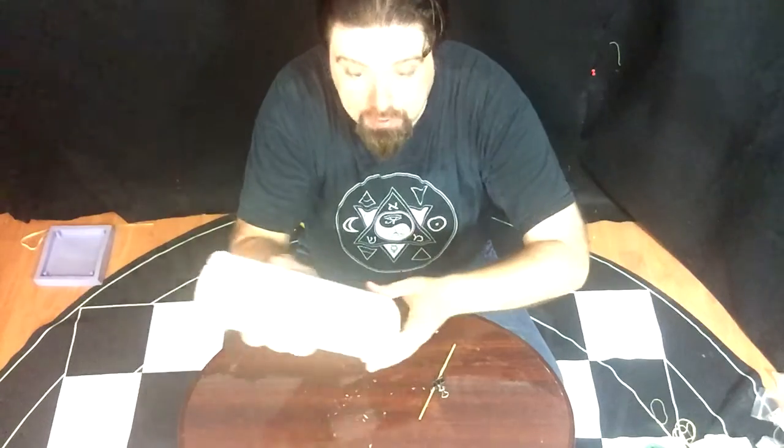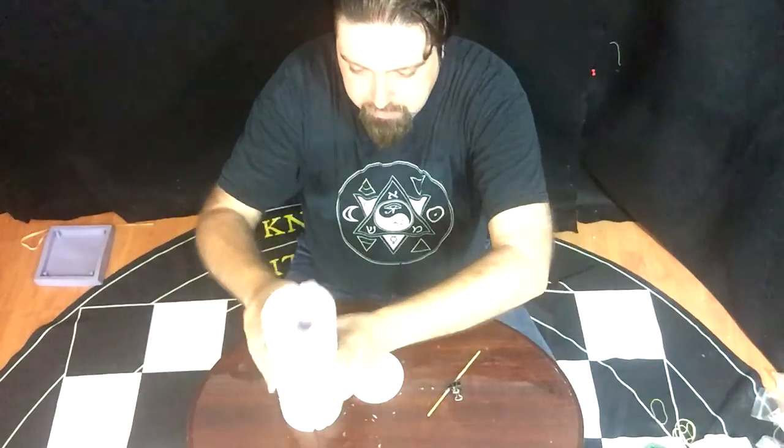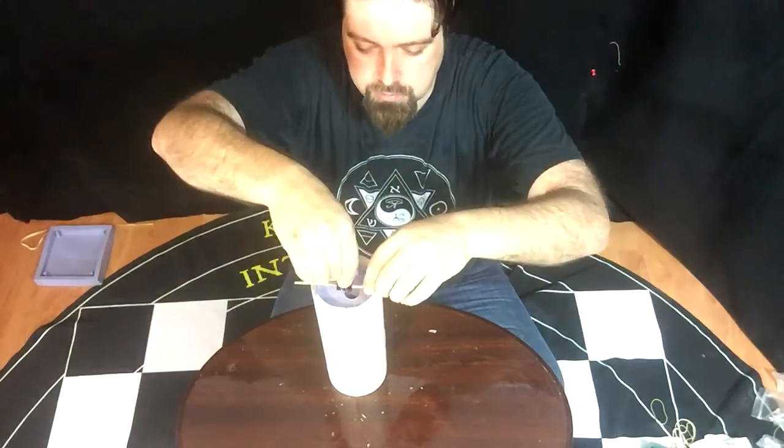Finally, before you get started, you need to attach a wick, which I just take a piece of tape and attach some wick material to the bottom here and then feed it through the whole thing, and then attach the wick to the top like this. That's how you can make an Almodel candle.